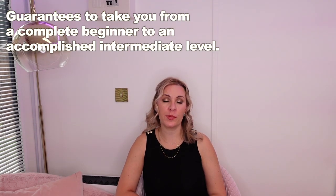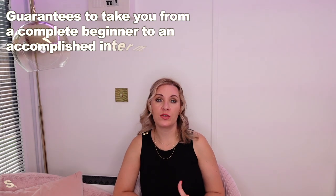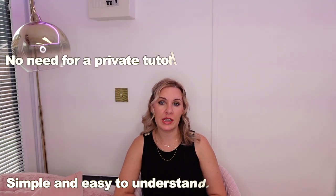Before we go ahead with that, I just want to quickly tell you about my 1-30 violin course. A lot of you watching don't know that I have it, and it's a really good one because it takes you from a complete beginner to a very decent intermediate level player. My 1-30 violin course is a fully comprehensive and professional course that guarantees to take you from a complete beginner to an accomplished intermediate level by the end of it.